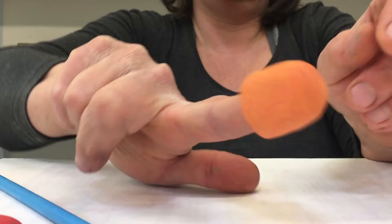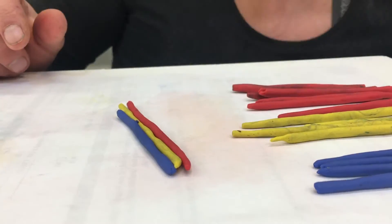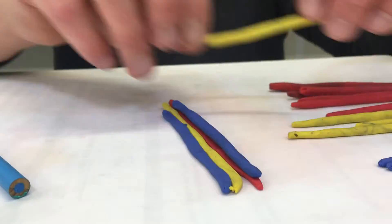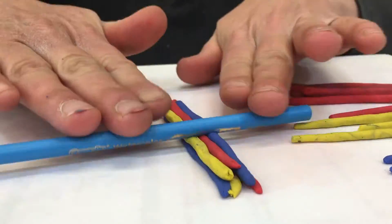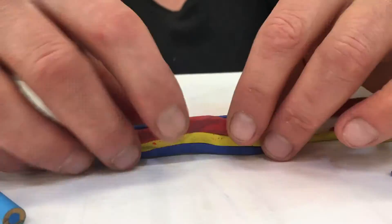Now I'm going to decorate the body of my alien. First I roll out a bunch of different colored snakes. And then using my pencil as a rolling pin, I can squish them together so they fit snugly. Then I turn it into one big snake.